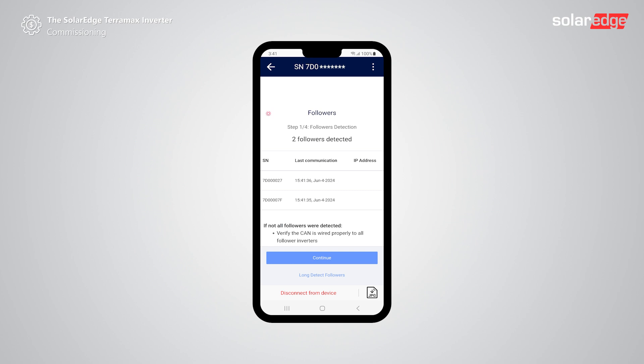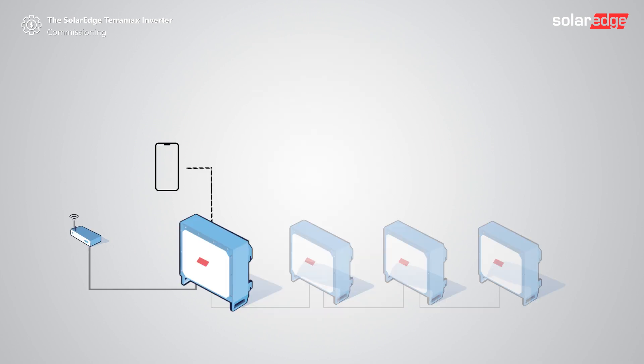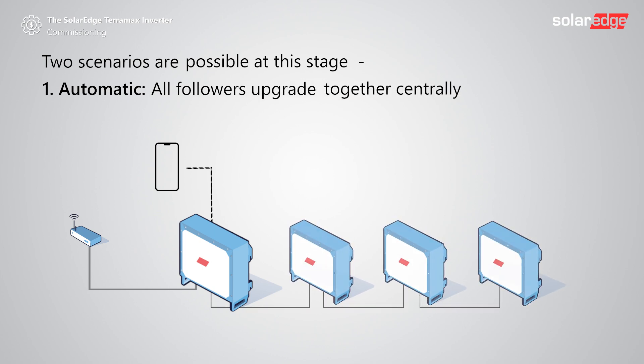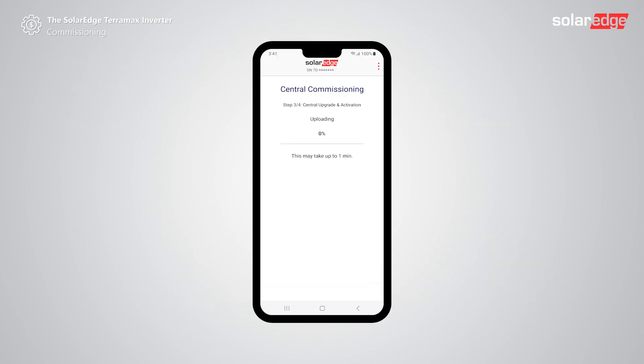If all followers were detected, tap continue. If not all inverters in the system are identified, check the connectivity of the inverters and tap long detect followers. Please note that during central commissioning the followers will automatically perform pairing and start producing power. Tap continue to approve automatic pairing. Two scenarios are possible at this stage: automatic, where all followers upgrade together centrally, or manual, where each follower is scanned and upgraded individually. Setapp will guide you to the relevant scenario based on on-site communication. We'll detail the manual process later.